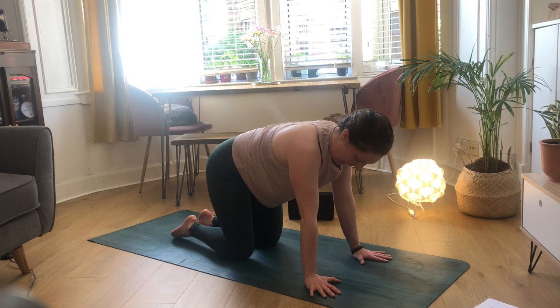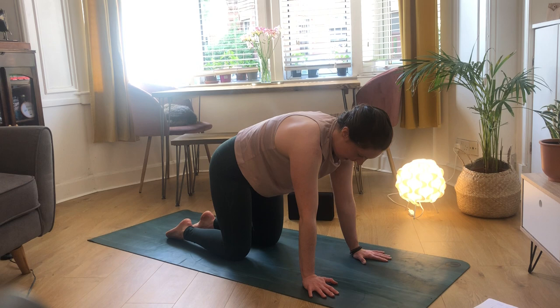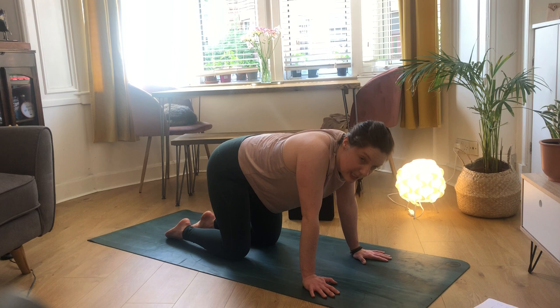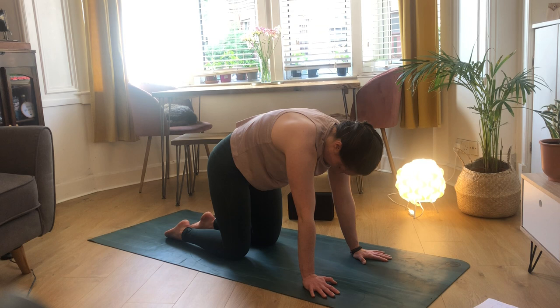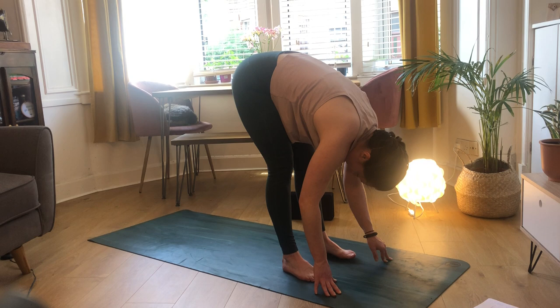Bring that right hand down into your plank, then drop into all fours, coming into your tabletop. Do a couple of scap dips - hug those arms in so your elbow pits face the front. Push the ground away, separating out the shoulder blades, then drop your chest bringing your shoulder blades together. Push your shoulder blades away from one another, then drop your chest down bringing them together. Do that one more time - shoulder blades come apart, then letting them come together.